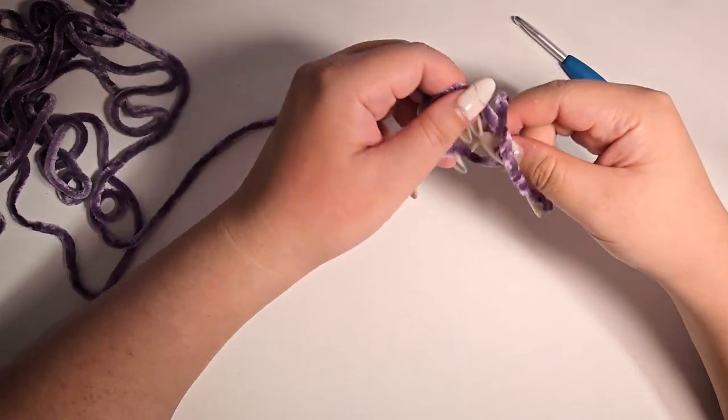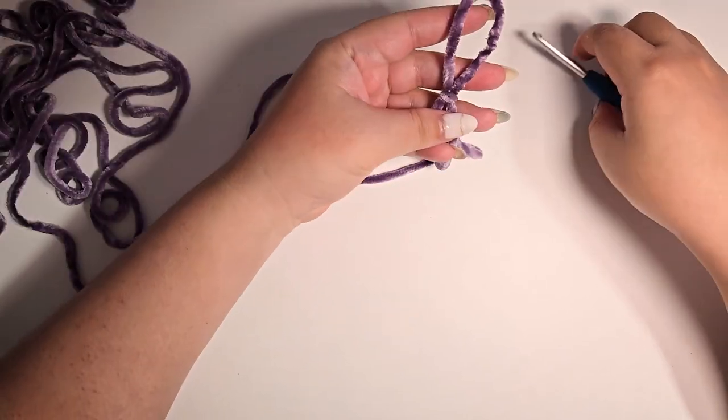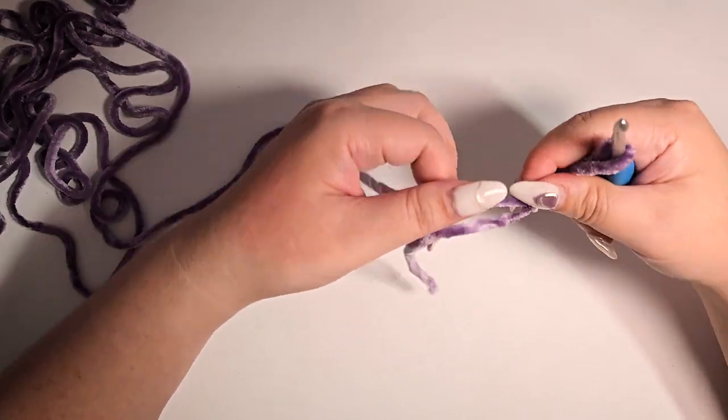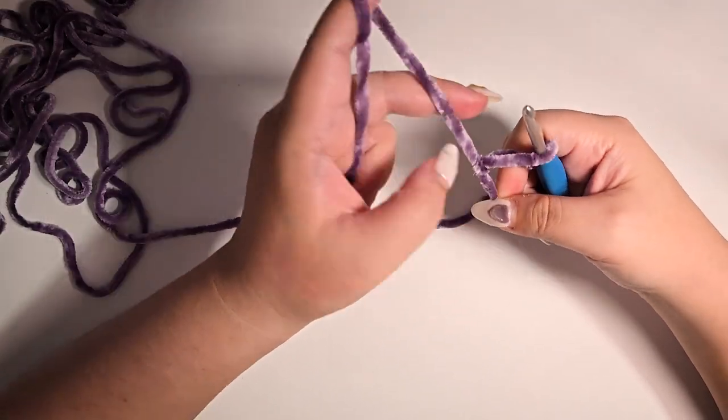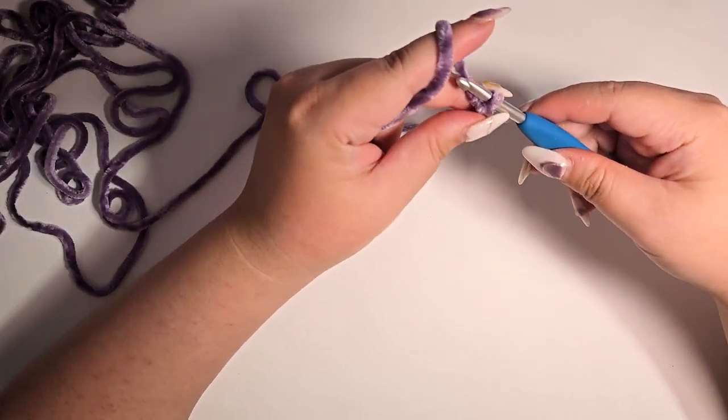To begin, start by tying a slip knot, leave some tail for seaming, then chain 4.